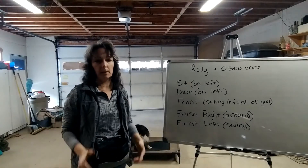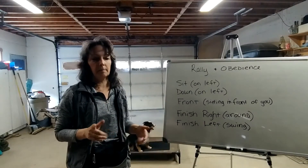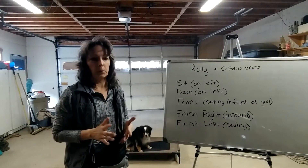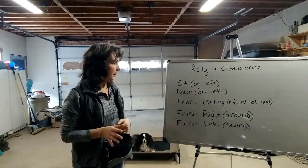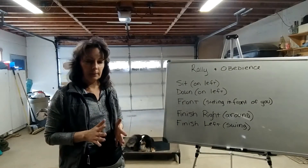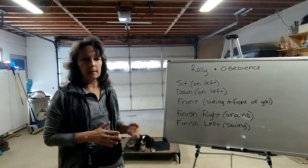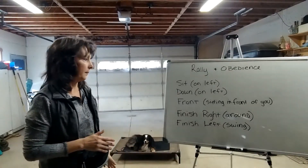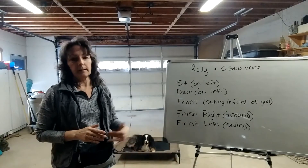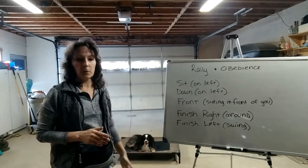We're going to go over about five or six of the cues that you'll be able to give your dog to do rally and obedience maneuvers. The first thing is when you ask your dog to sit, most of the time it means the dog needs to sit on the left side of you. There's a difference between sit and front — a front is a front sit, and the sit is normally going to be on your left.